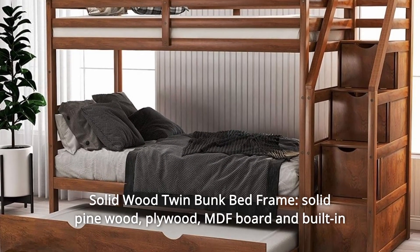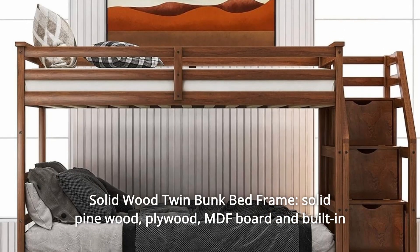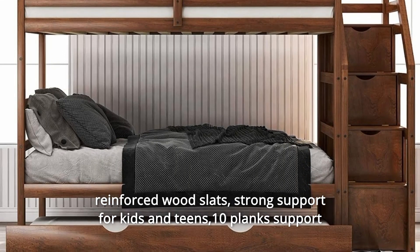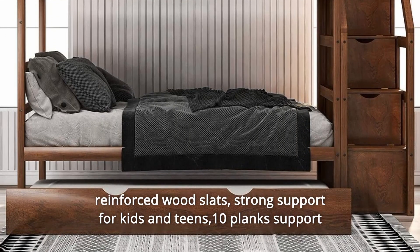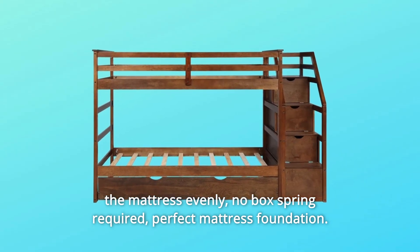Number 2: Solid Wood Twin Bunk Bed Frame. Made from solid pine wood, plywood, MDF board, and built-in reinforced wood slats for strong support for kids and teens. 10 planks support the mattress evenly. No box spring required — perfect mattress foundation.